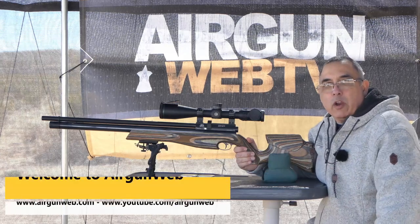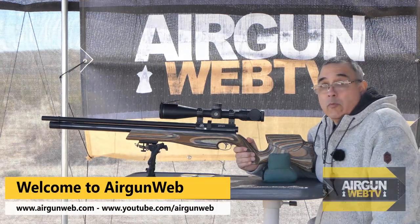Hey there everybody and welcome. My name is Rick Husser here with Aragon Web, your home for old school air gun reviews and where we tell you the facts, not fluff.